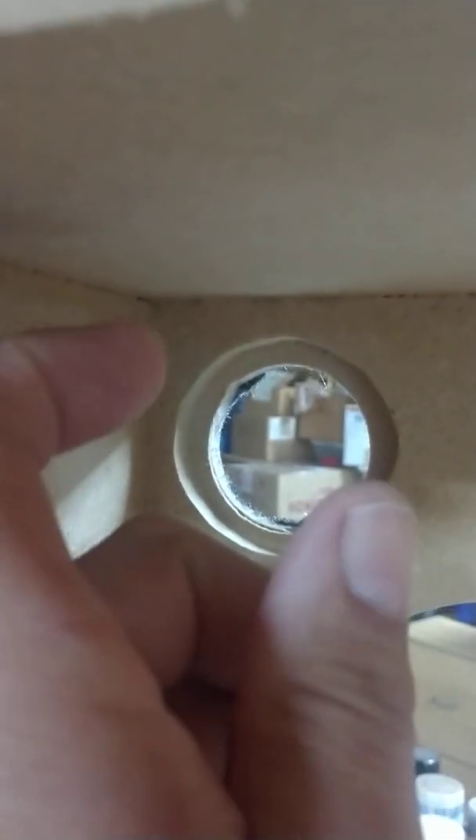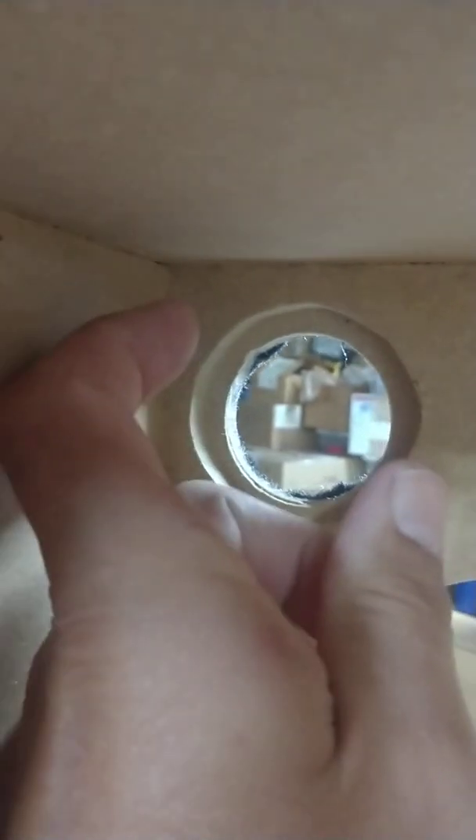I kind of rabbited those holes out a little bit by hand — it doesn't look that great — because I'm flush-mounting those tweeters. The tweeter cup didn't stick out far enough, so I had to route some of that out to get my flush-mounting ring in. It presses in there and then grabs the tweeter cup and holds it in place.